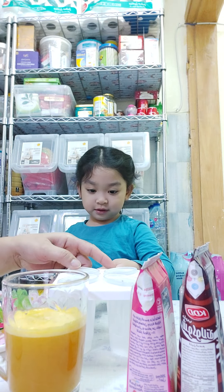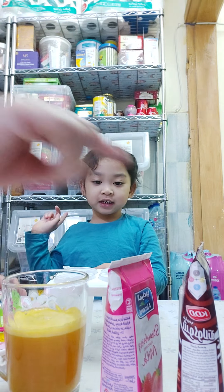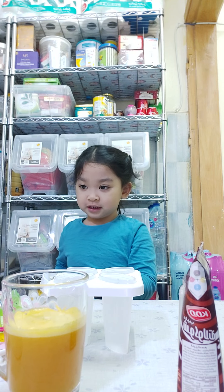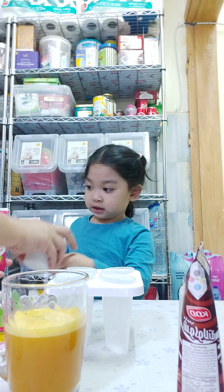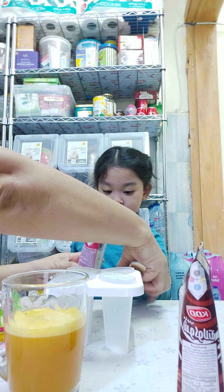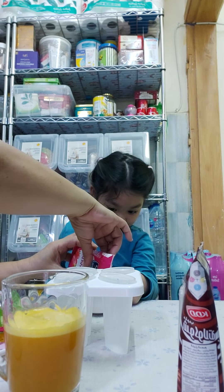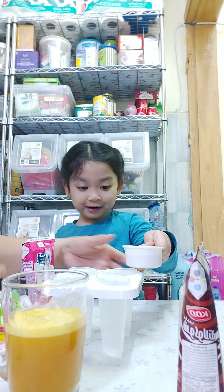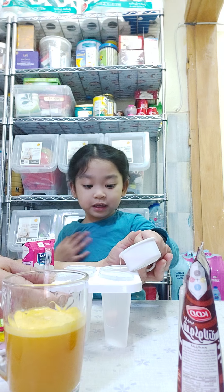What do you want first? Pink! Okay, pour here. Pour slowly — okay, daddy, daddy.